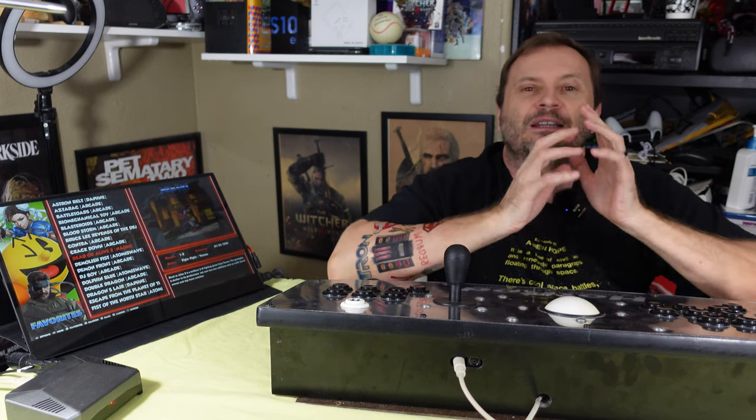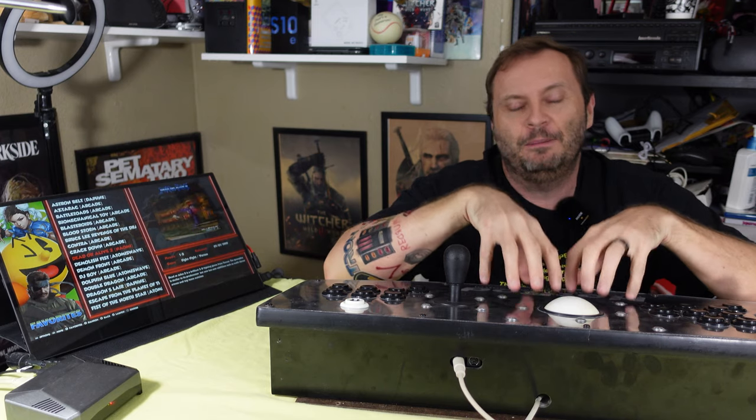These are arcade controls, but before we do that, let's take a look at the history of the company that made this product. It's actually probably more interesting than you think. Let's take a look.